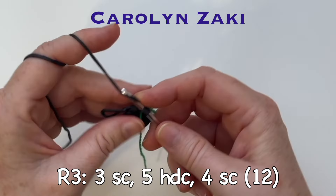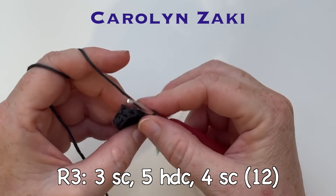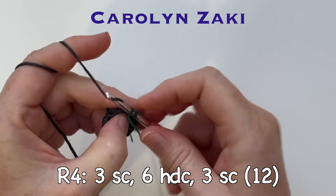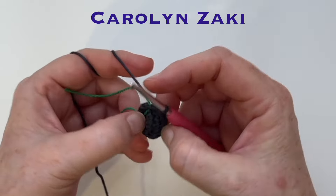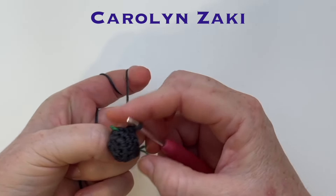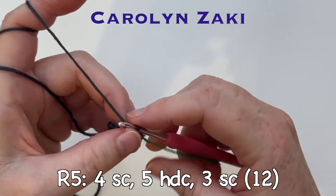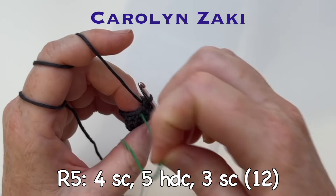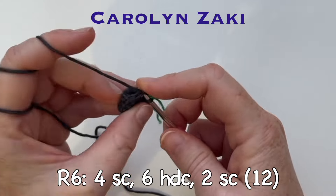For this round do three single crochets, five half double crochets and four single crochets. Remember to move your row marker at the end of the round. For round four, do three single crochet, six half double crochet and three single crochet. Here's the last stitch in round four — now turn your work in the right way so the side facing you is correct, and massage it a little so the stitches go in evenly and don't stretch. In round five do four single crochet, five half double crochet and three single crochet. For round six do four single crochet, six half double crochet and two single crochet — twelve stitches in the round.